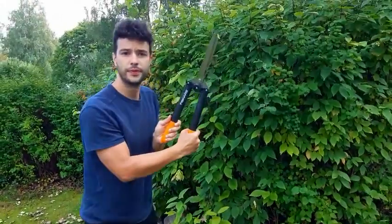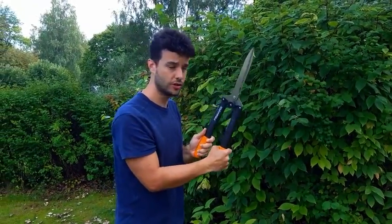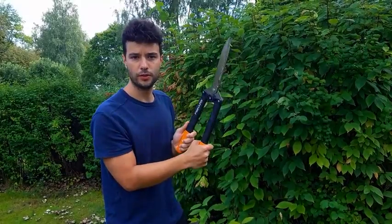It's a really powerful hedge shear and we've had it for about three years already and it hasn't given us any problem yet.